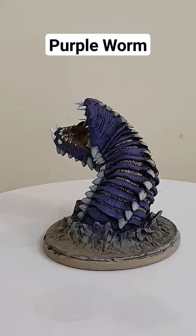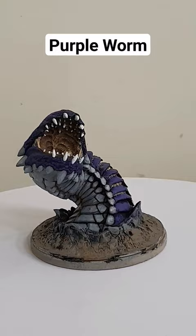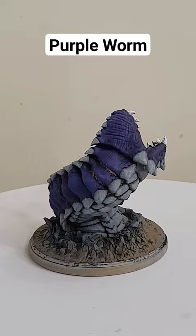It came in three parts. I had to glue it together, use filler to fill up all the gaps, and then I put it on a base and strengthened it because I didn't like the base — it was quite weak. Once I'd done all of that, it spent hours painting this thing.